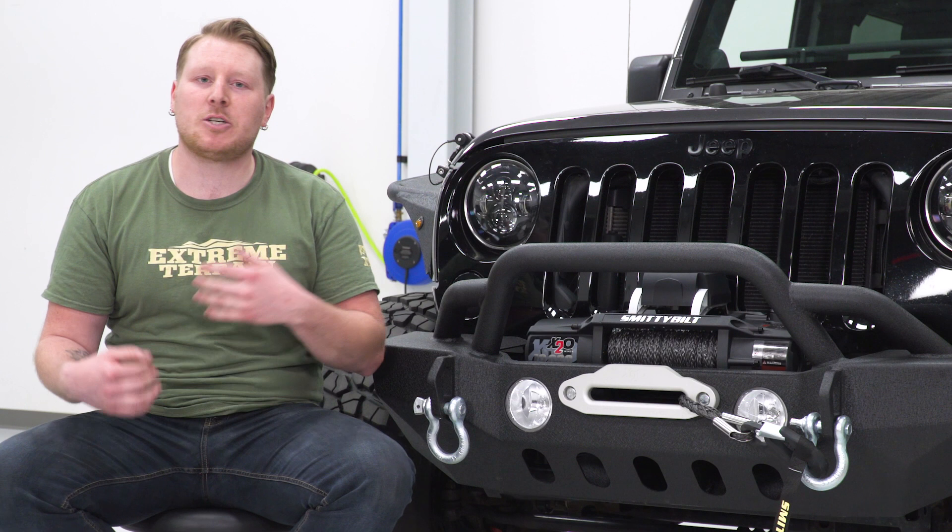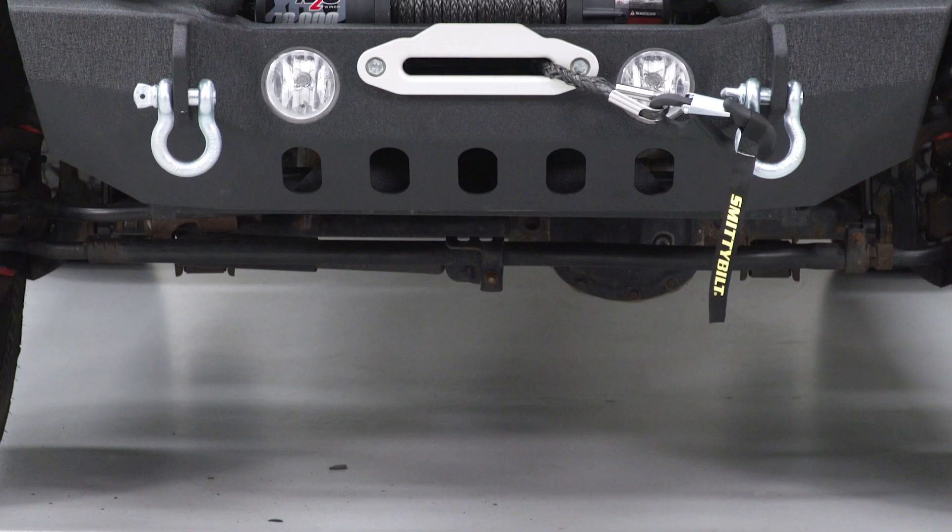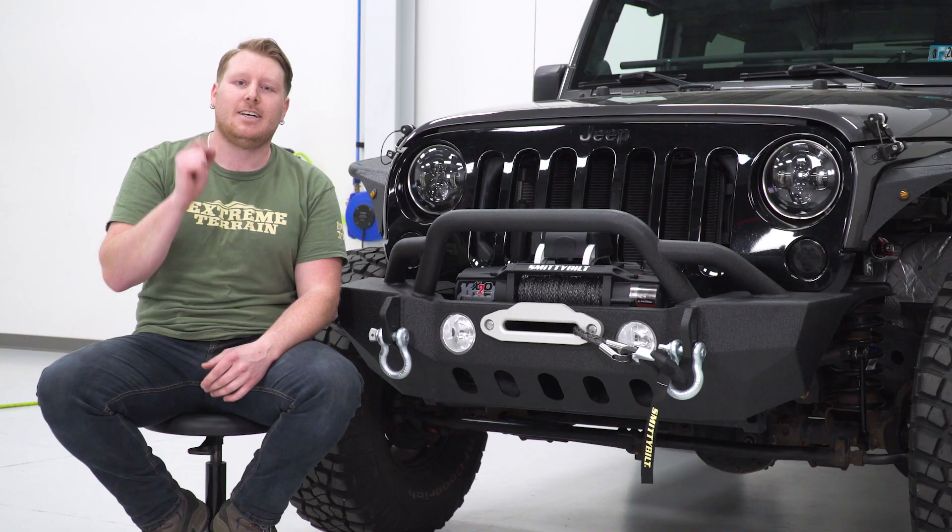Overall, I think a synthetic line is a much better option over a steel cable. This whole design and system — the synthetic line with the wireless remote — I think is an excellent choice, and it comes at a very great price. With that being said, let's hop into our install so I can show you how to get this wired up and installed on your Jeep.